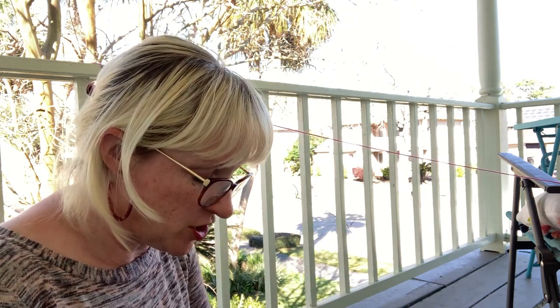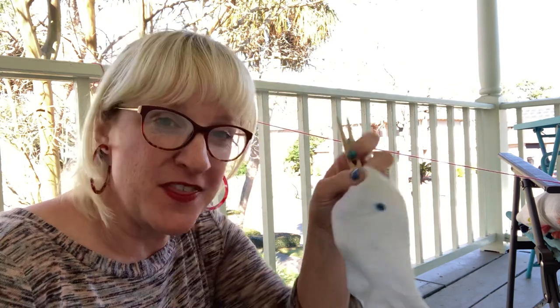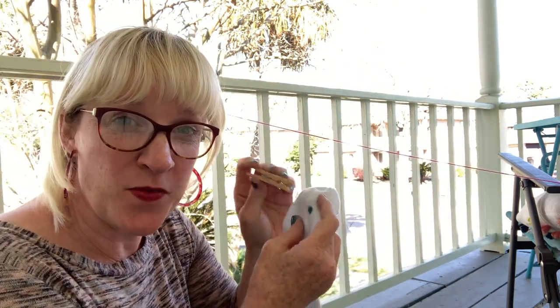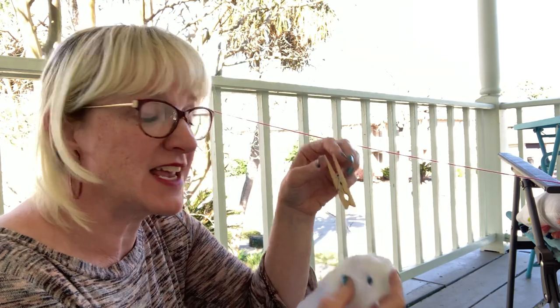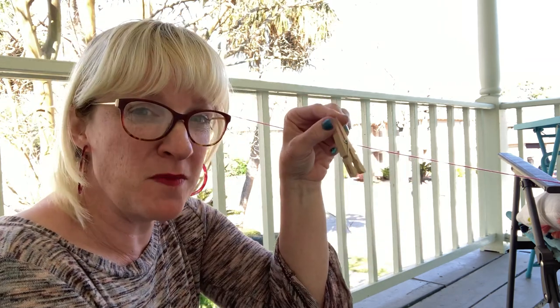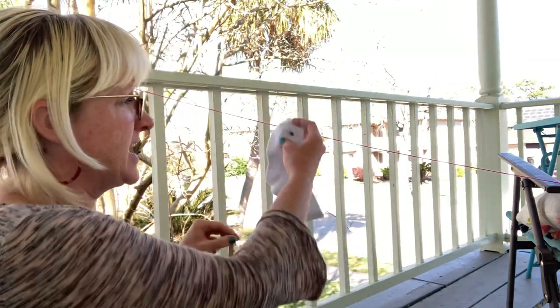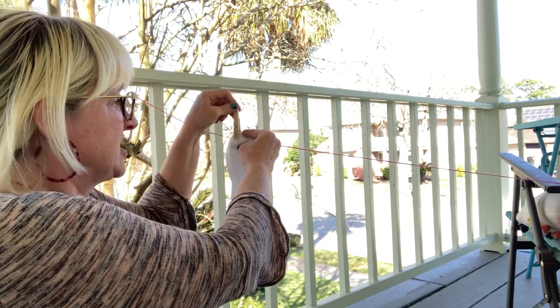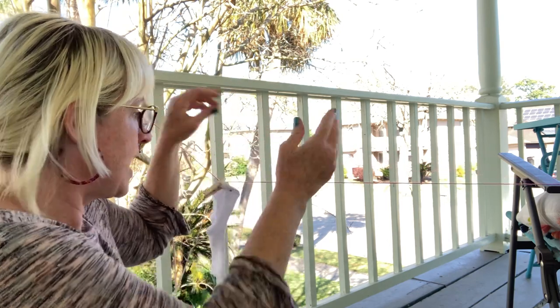The kids are starting to learn how to identify the numeral — 'Oh, this is one. What does one mean? This is what one means — one dot.' And now they've matched that up using their brain. Then they have to use small motor skills. Last week we did big motor skills with balls, so now small motor skills: squeeze the clothespin with one hand, hold it on the string with the other hand, and attach it without it falling off.